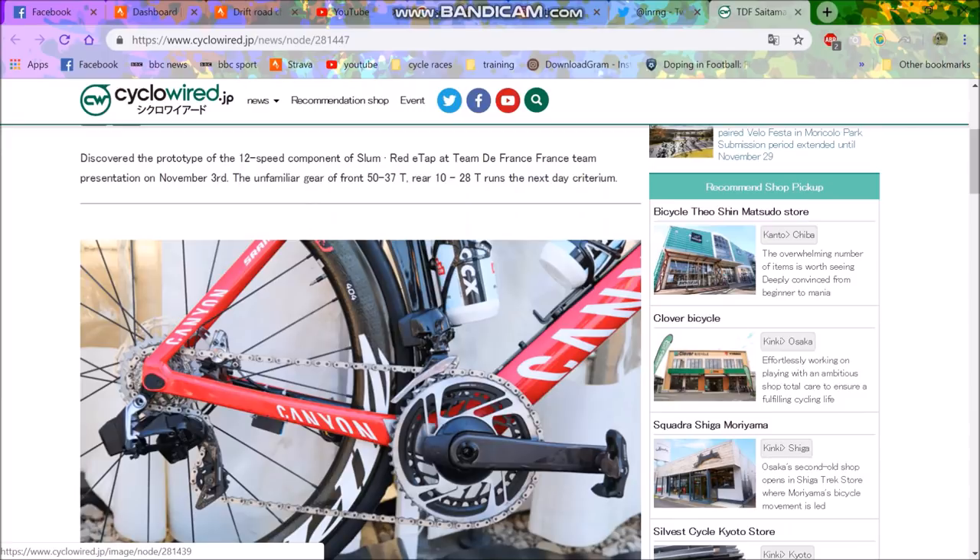We also have a very odd front derailleur. You can see a 50/37 on the front with a 10-28 cassette on the back. So I guess that will give far greater range, because a 50/10 will probably be bigger than a 53/11 — that'll be my prediction. We can have a look at that later.